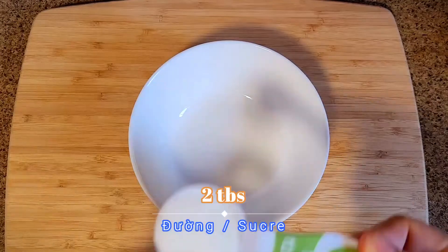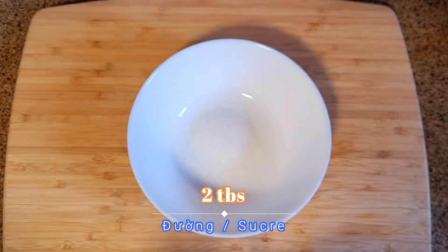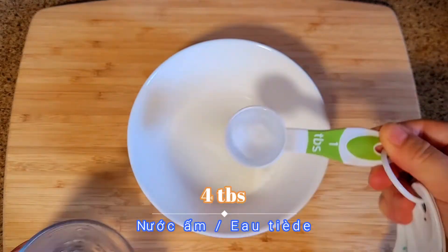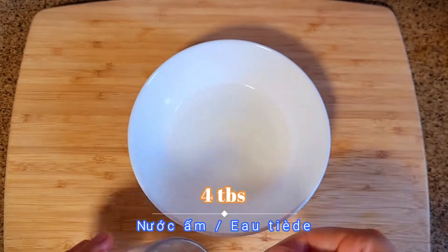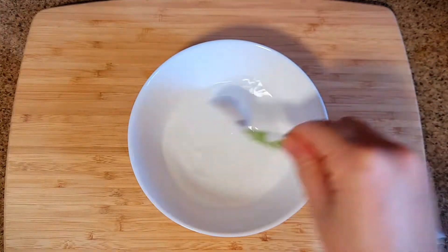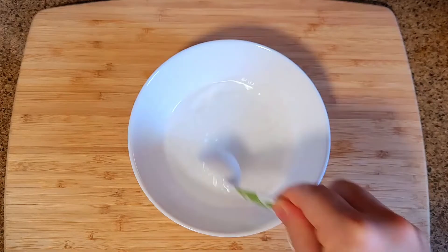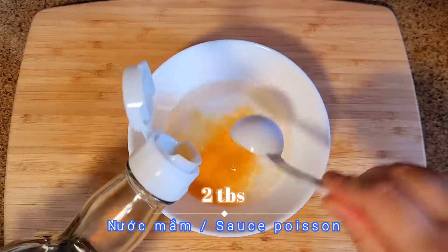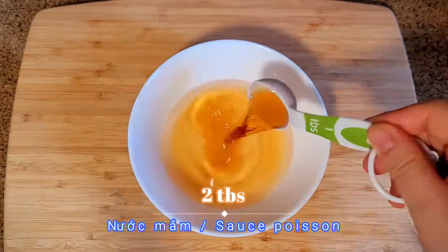Next, in a cup, add two tablespoons of sugar, four tablespoons of warm water, and finally two tablespoons of fish sauce.